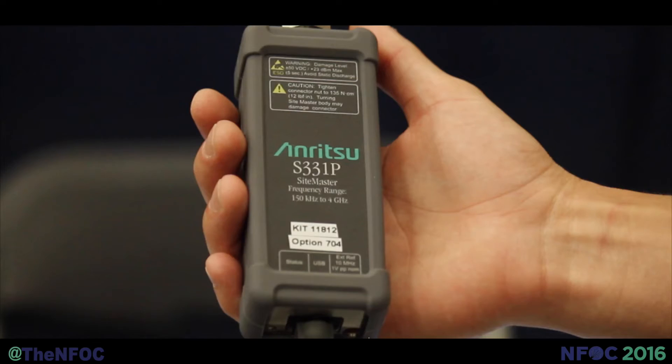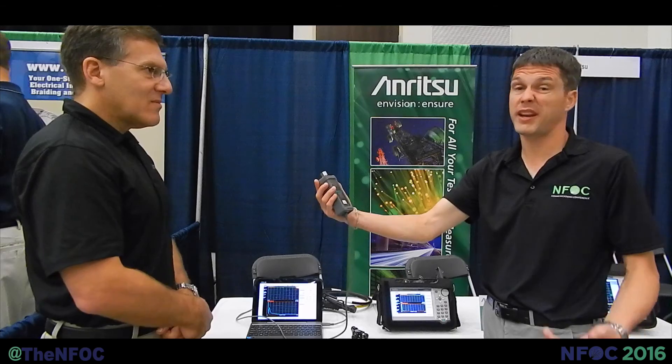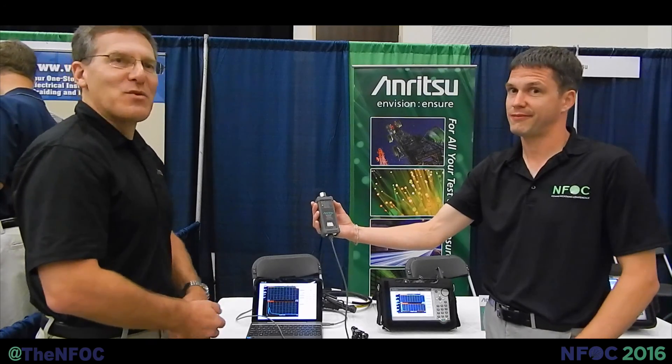Another new product here from Enritzu — the Sightmaster 331P. Check it out. Thanks, everyone.